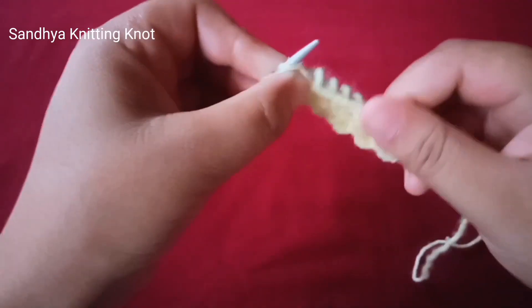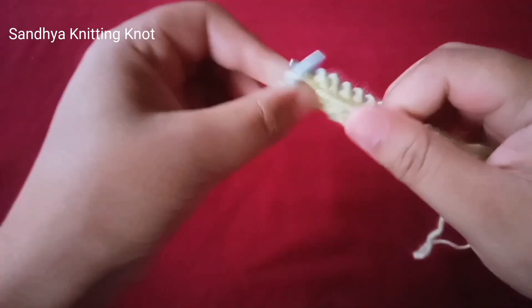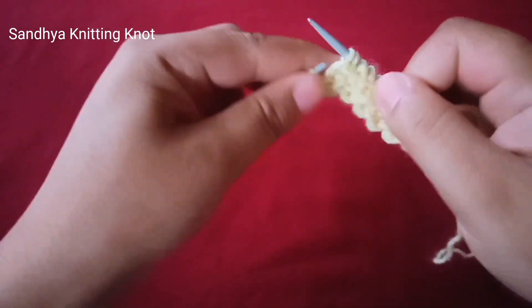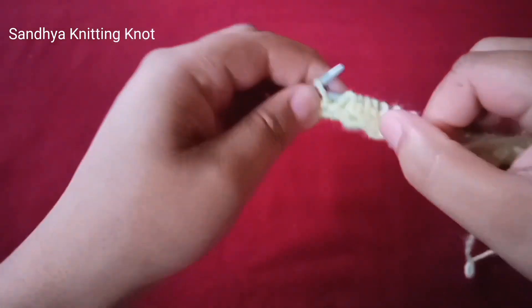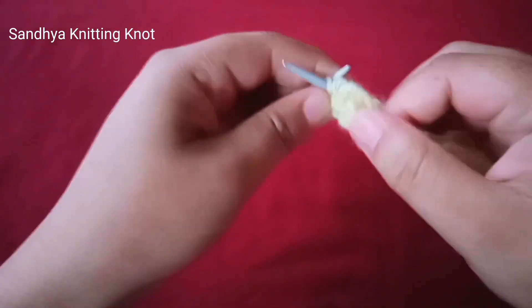Hello everyone, welcome back to the channel, hope you are all well. Today we will learn how to knit a rib stitch knitting pattern. It's really cute and easy to do, so let's get started.